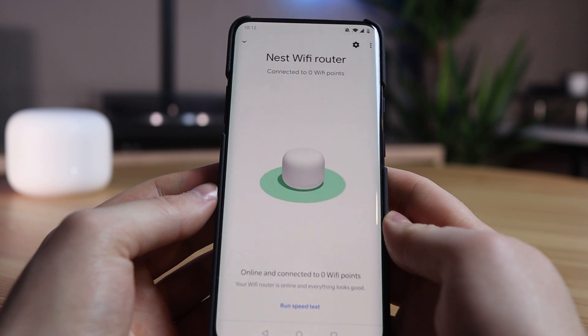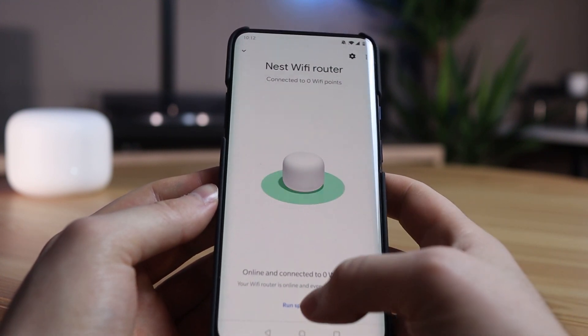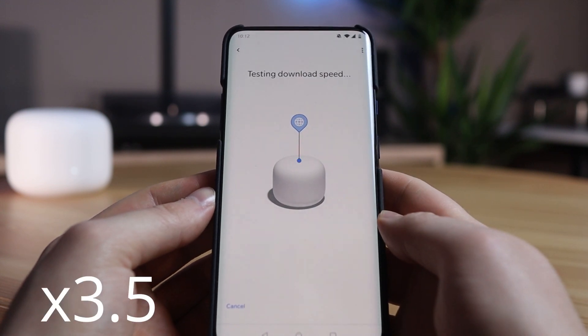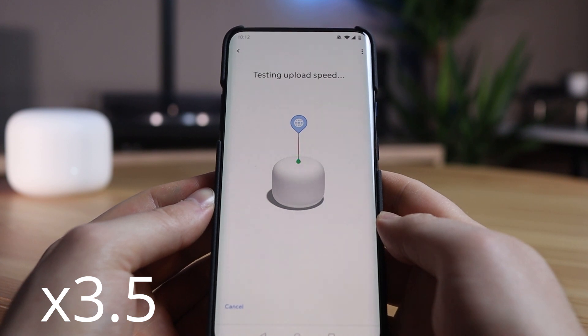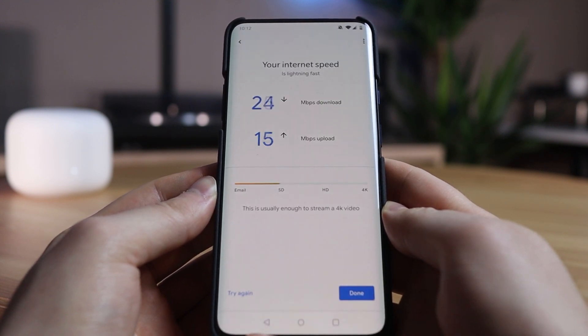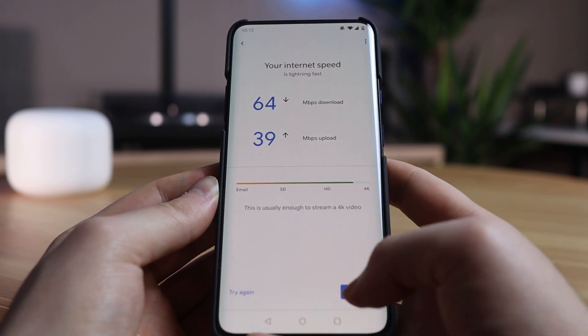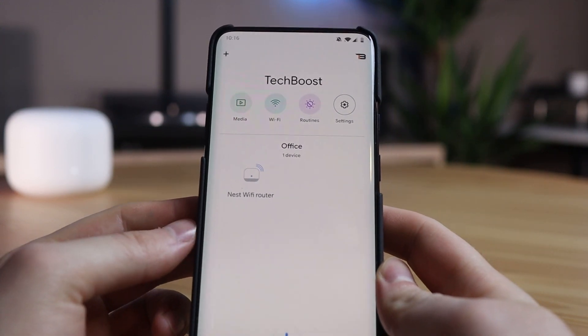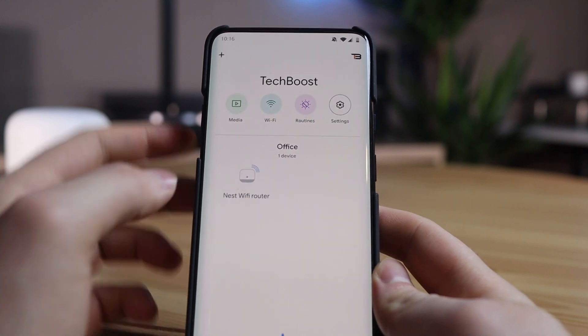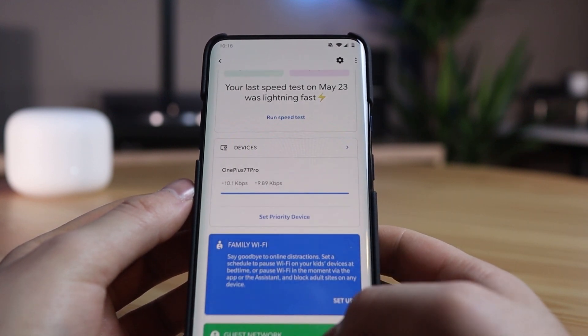Now that the Nest Wi-Fi router is set up we can go through the settings. As soon as we click on the Nest Wi-Fi router we see how many Wi-Fi points are connected. From the Google Home app we can also do a speed test. It may take a bit longer than you are used to. As you can see there are already much better results in the Google Home app compared to the old router, especially the download speed which has improved tremendously. To see all settings and information we click on Wi-Fi, where we see the speed test we just did and multiple other settings.